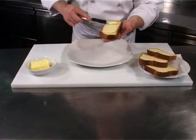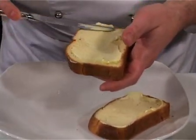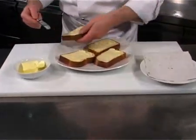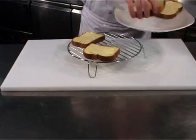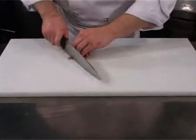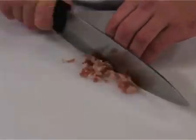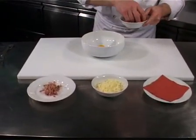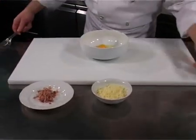Butter the bread and place on the grill. Beat the eggs.